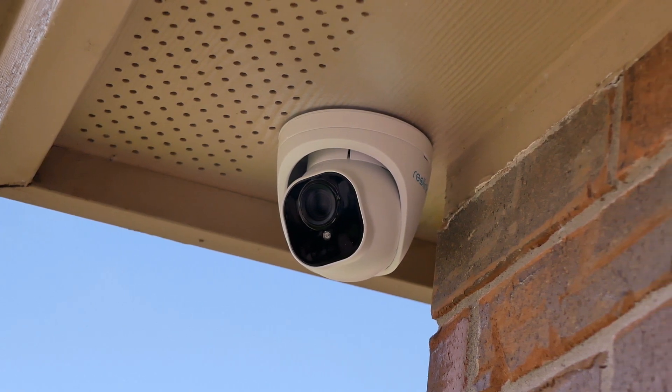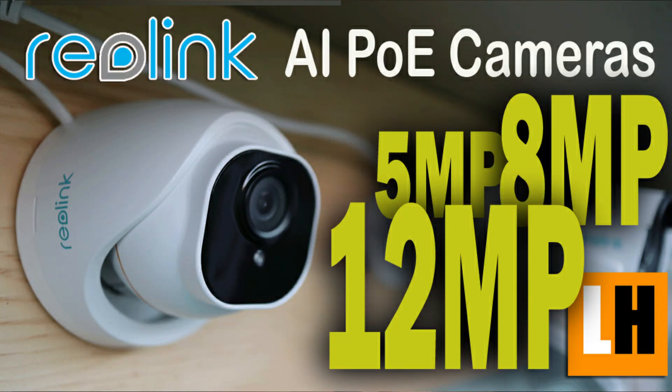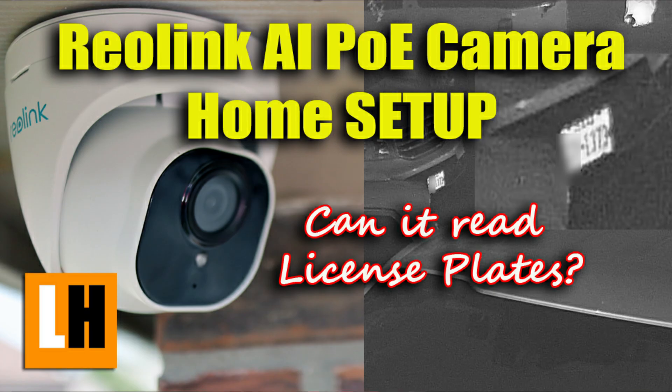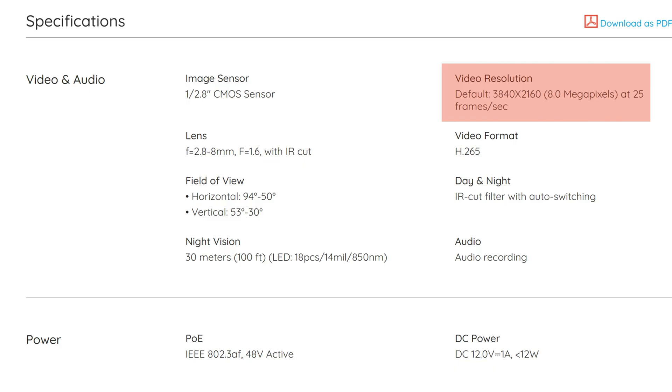Let's check out its features. This model has person and vehicle detection — if you haven't seen my review video when Reolink started selling their smart AI cameras, I'll link them below. It does have 3x optical zoom. As to resolution, it is an 8 megapixel camera with 3840 by 2160 pixel resolution at 25 frames per second. The field of view is dynamic because of the zoom: 94 to 50 degrees horizontal and 53 to 30 degrees vertical.